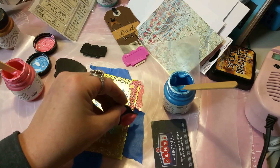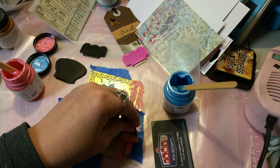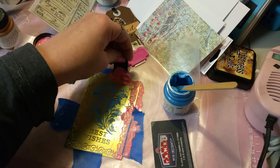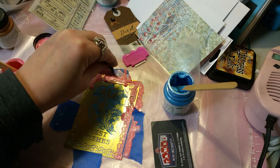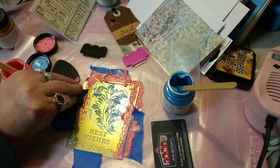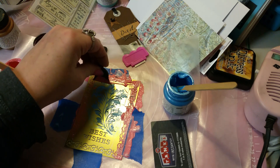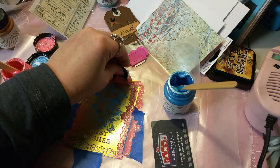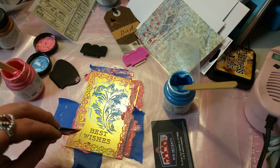Let me get another daub of this. Does that seem to work pretty good? I forget sometimes that I'm left-handed because I wasn't born left-handed, but I can't do a lot of things right-handed anymore, so I've got to kind of go with the flow here and figure out which way I need to do this. Oh, I don't want to move that. A little messy but not bad.